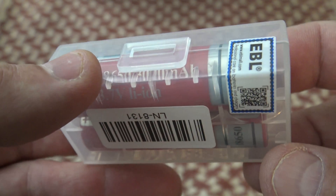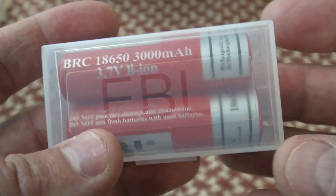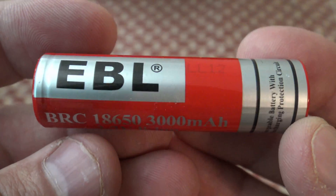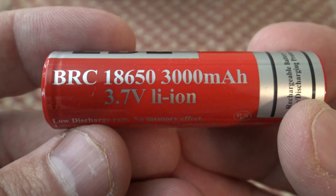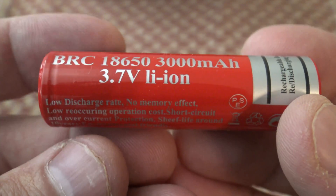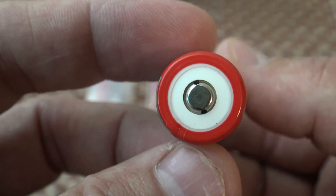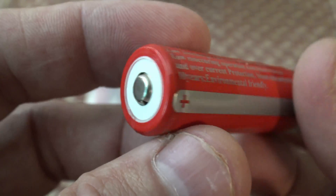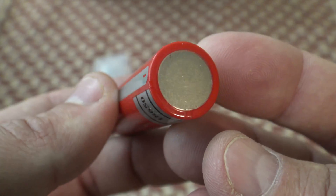I want to say thank you to EBL right off the bat for sending these batteries out for review. Here's what we're looking at: 18650 battery, operates at 3.7 volts, 3000 milliamp-hour. This is a non-proprietary battery — the positive end right there and of course the negative end right there.